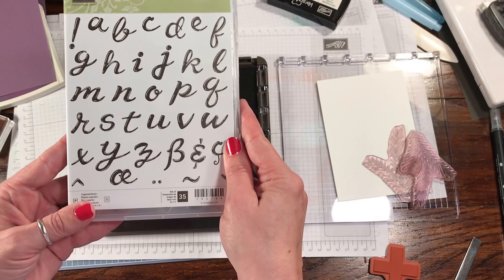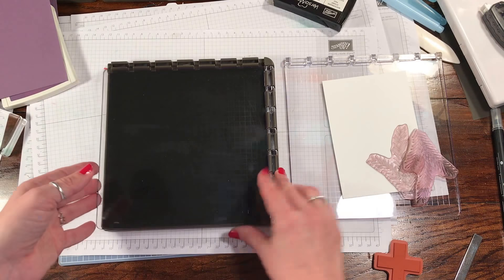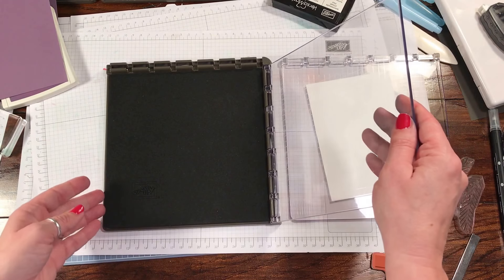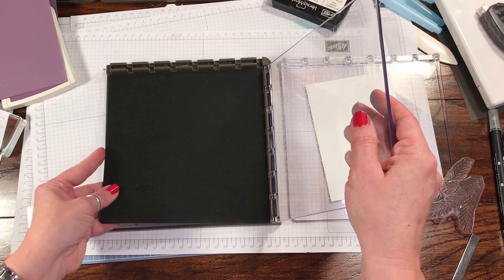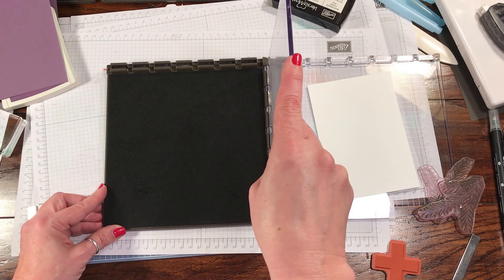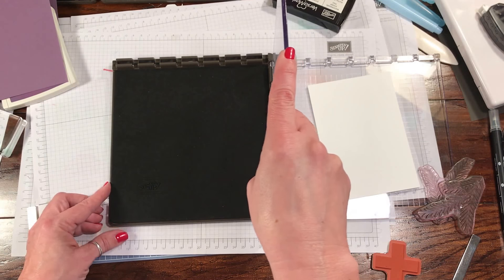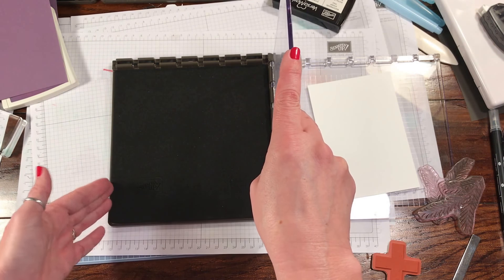Maybe Blessed Easter, we'll see. If you're not familiar with the Stamperatis, this is something that Stampin' Up! will be releasing in the next annual catalog. They did two pre-orders, one at the beginning of this year and one in November. I was very blessed to get into the first pre-order in November, so I got mine the other day.